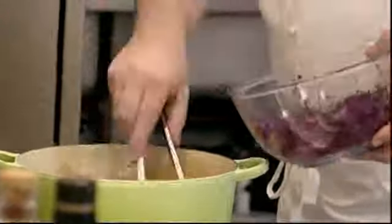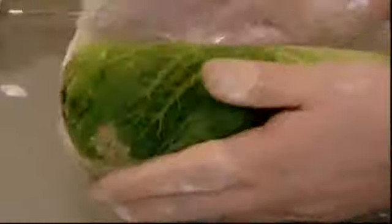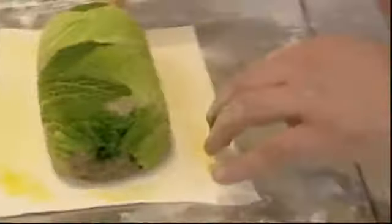Bring it up to the boil, take it off, let it infuse — that's it. Lovely. Now that's on the go, it's time to finish the Wellington off by wrapping the venison roulade in pastry, using beaten egg to stick it together.